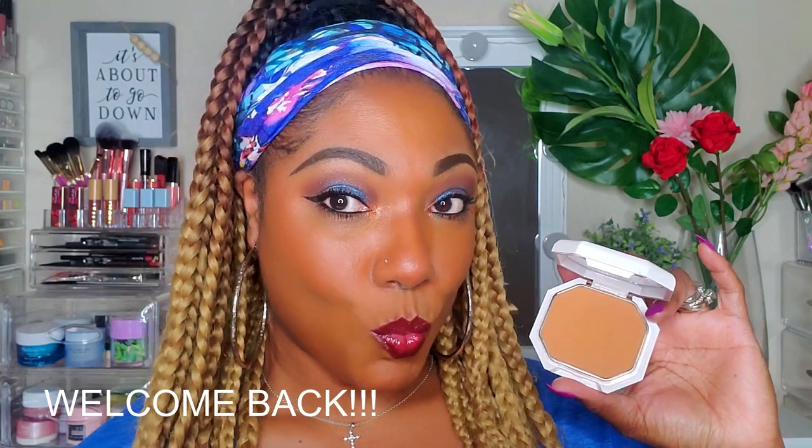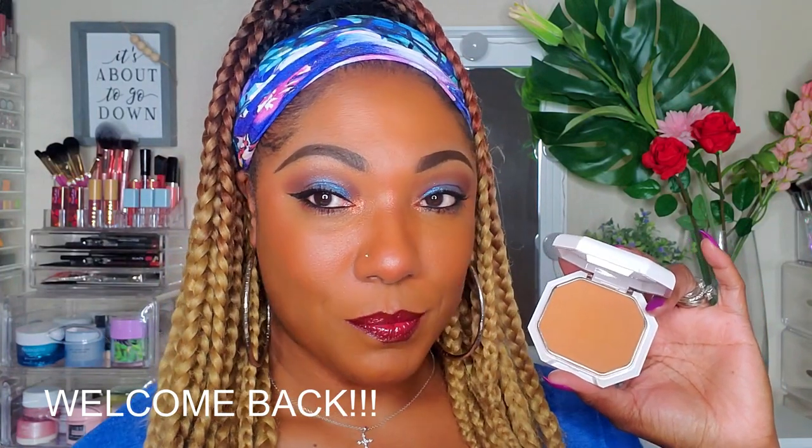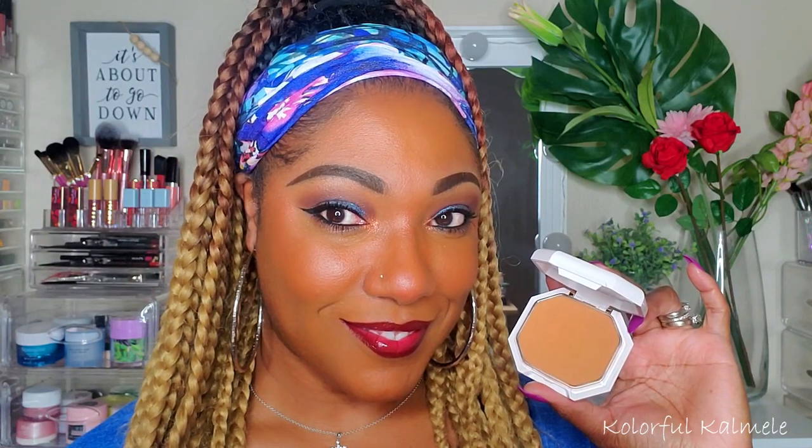Hi guys, welcome back! Today I decided to check out the Fenty Beauty Pro Filter Soft Matte Powder Foundation. I thought it was really neat and wanted to check it out, so I decided to do a full face of Fenty Beauty. Let's go ahead and jump right in.